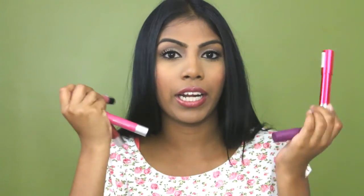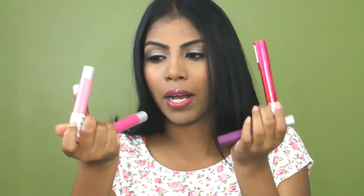The Lacquer Balms are kind of like the Just Bitten ones but with more colour to them. So those are the three formulas that they have. Yeah, I quite like them. I don't know if I'll go out and buy any more, but the ones I have I do like. Anyway, without further ado, let's get into the lip swatches.